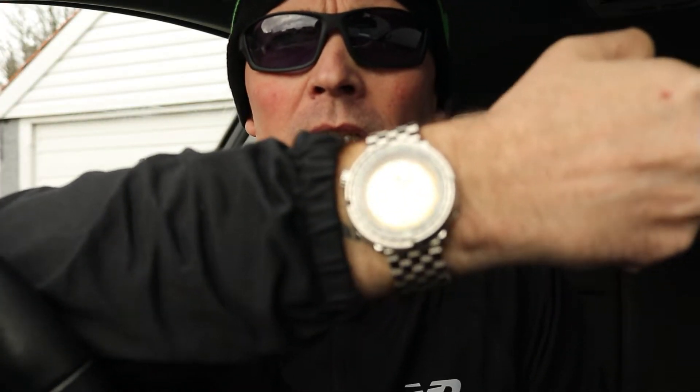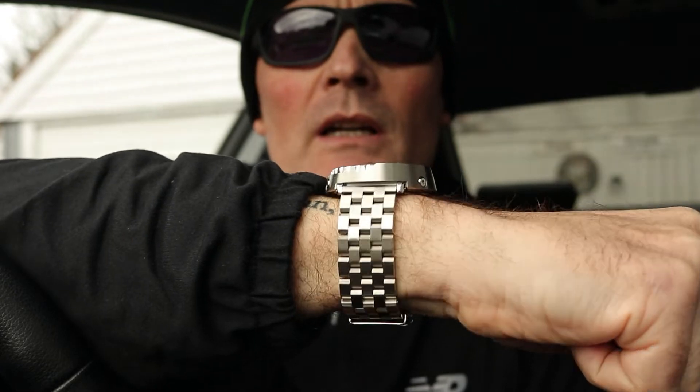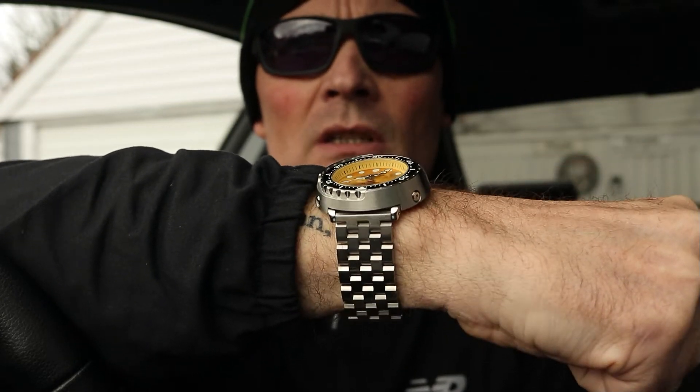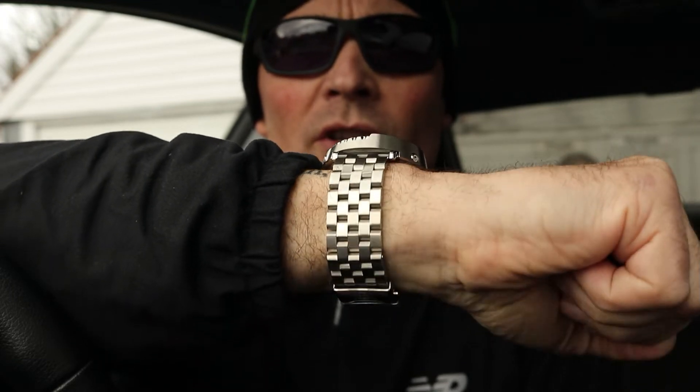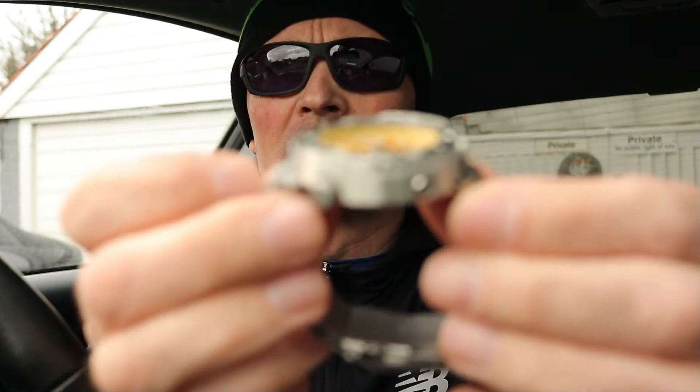Welcome back to the channel — this is my review of the Steel Dive Marine Engineer automatic 300 metre homage watch to Seiko. I bought this for myself at Christmas. I got the one with the gold dial, which is very flash and a very nice watch. It's got the engineer bracelet on it with the Steel Dive logo on the bottom of the bracelet. I think it cost me about £135 UK. I saw reviews of it on other channels and I just love the look of it — it's got a big tuna case on it.